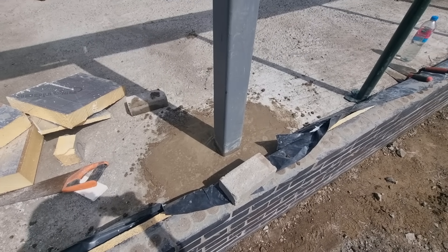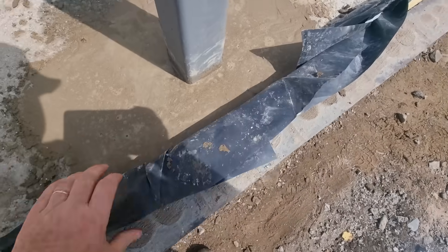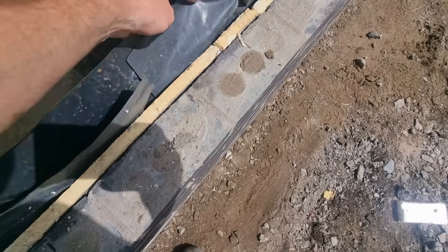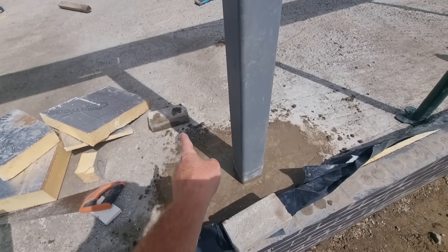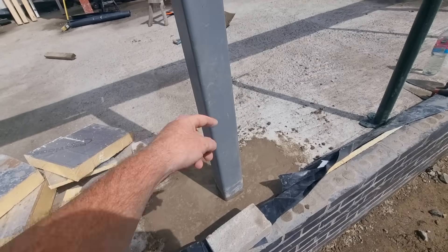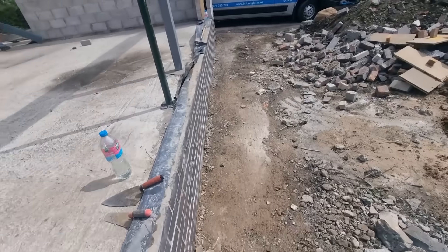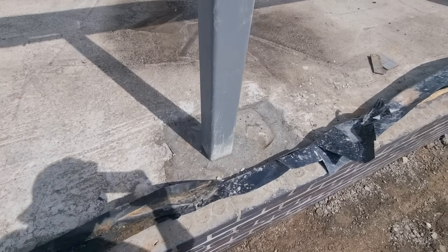There we go - all cemented, insulated, DPC done. We've got the 25mm insulation going right the way through so I can build on there now. A 75mm brick and one of these commons on there will take me up to the damp proof course and I'm away again. Build around these now with a bit of brickwork pillars. Here's the other one - done yesterday, all set.